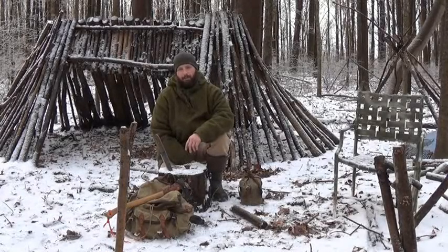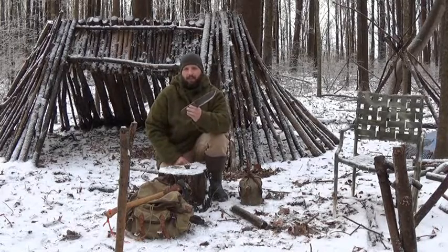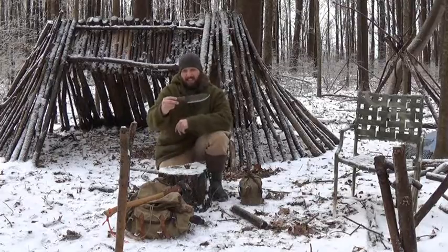Hi, this is Jamie Boggs with Burning River Bushcraft. Today I'd like to do a review of the Kernel sold by Camp Craft Outdoors. This knife is made by Rocky Woodland Forge for Jason — it's Jason's own design.